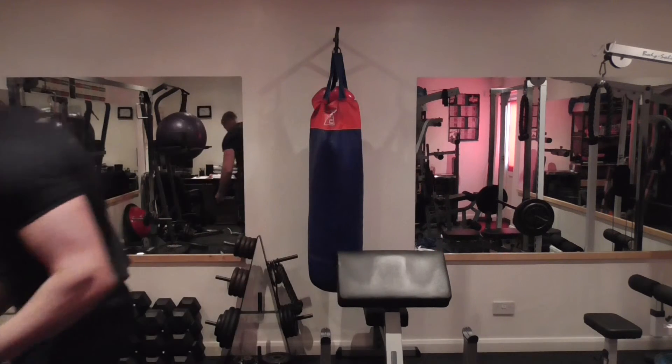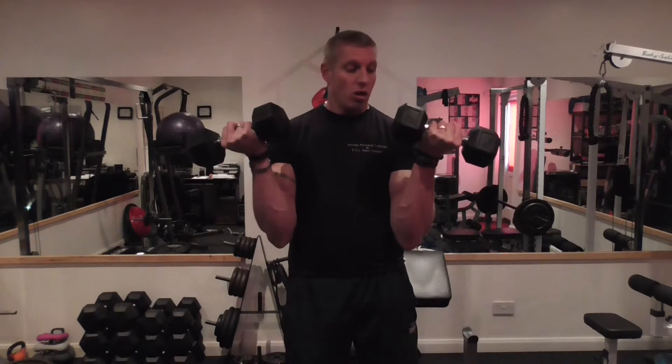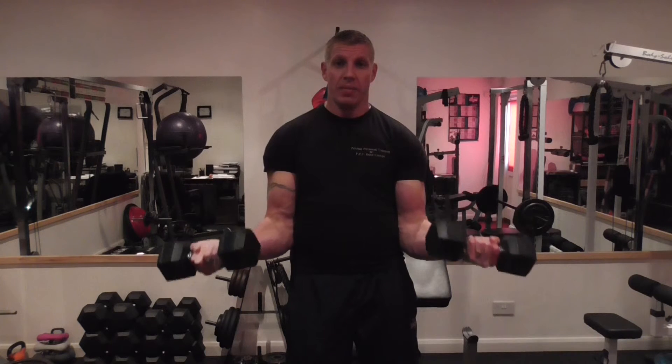This time I'm going to use a set of dumbbells. This is the standard dumbbell curl, but instead of using a bar, I can get a better twist on the little finger at the top — I can twist my wrist more, and that goes more to the inside head.